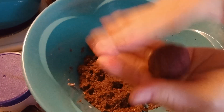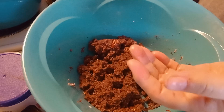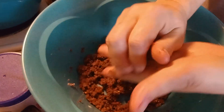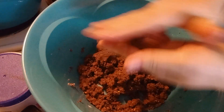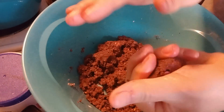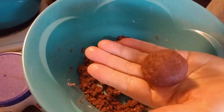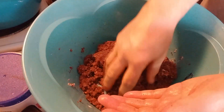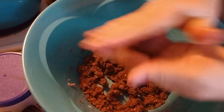They're holding together, so you just roll them like this now. Try to make them all the same size. They're holding together, so you can lift them up.